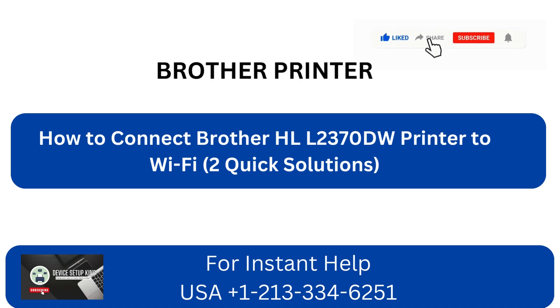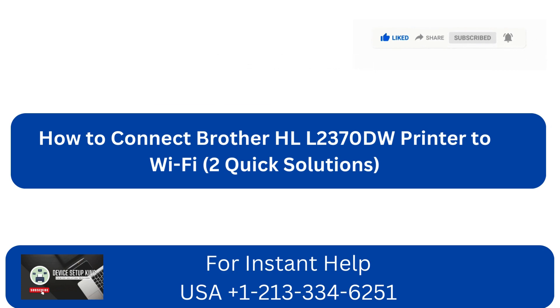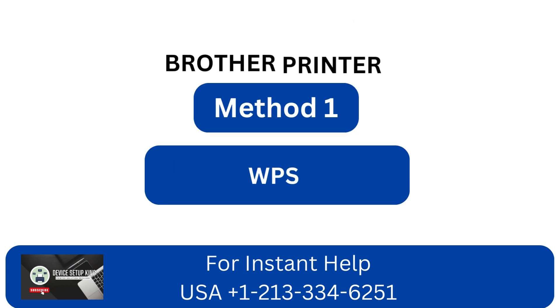How to connect Brother HLL2370DW printer to Wi-Fi: two quick solutions. Method 1: WPS.